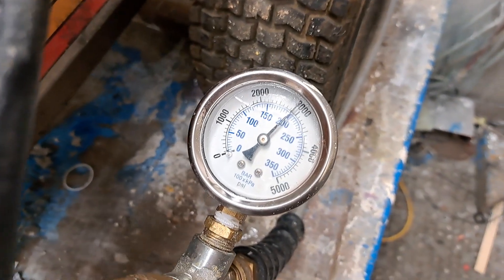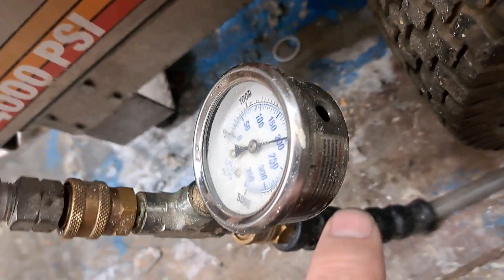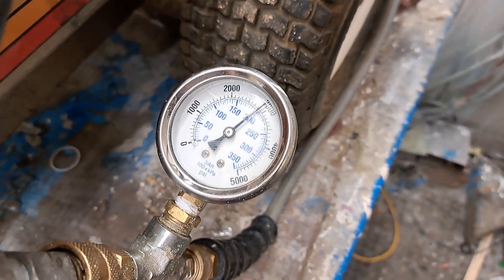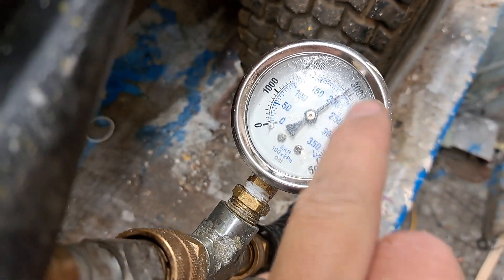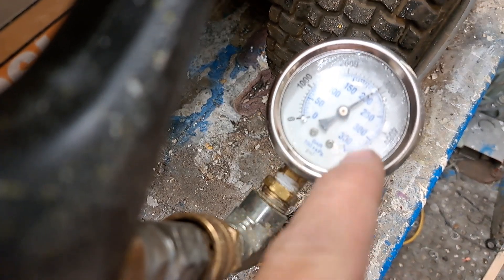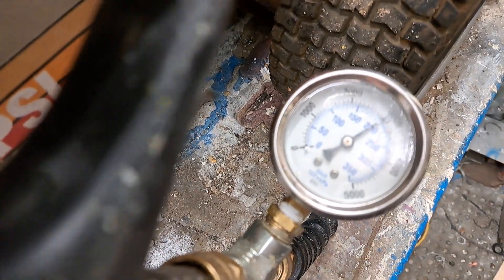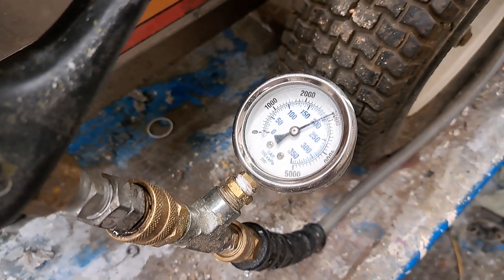Now my gauge — this is the pressure gauge — it's supposed to be glycerin filled, but it's no longer glycerin filled. It blew the cap out and also pegged my needle. It's stuck at 3,000 now. What actually occurred is it went to 5,000 and kept spinning on the inside, damaging the spring — the spring is now extended so it will not go back to zero. It extended my spring by at least 3,000 psi beyond the 5,000, which gives you an idea of what pressures were occurring.